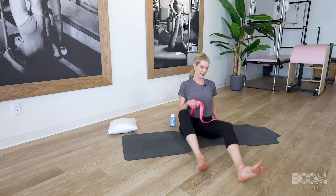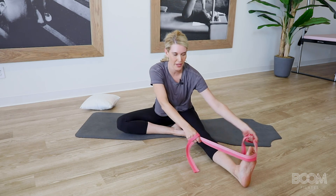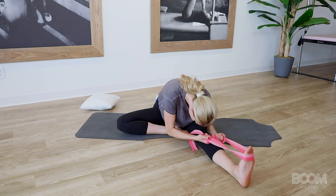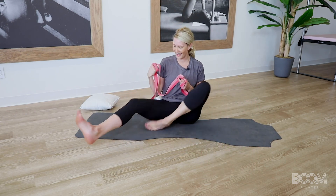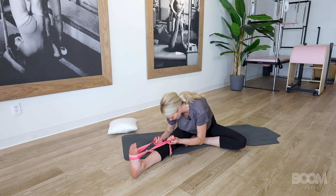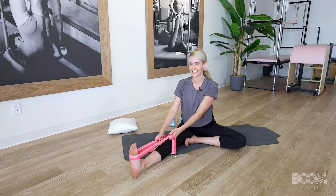We're going to take one foot at a time now. Bring your foot into like a mock pigeon — wrap it around one foot up at the top of the ball of the foot, and then just fold over into that knee for four, three, two, one. And sit tall. We're going to finish it off on the last leg — bringing it in, wrapping around, and we fold over for four, three, two, for one. And sit nice and tall.